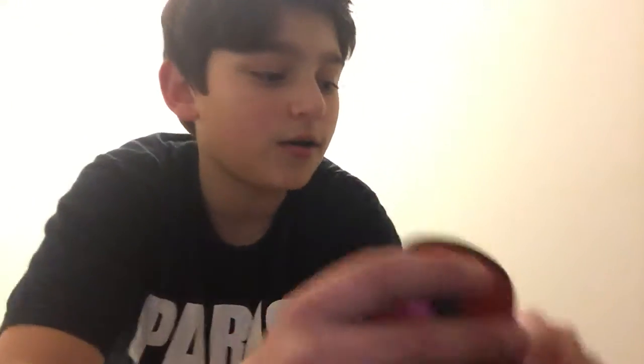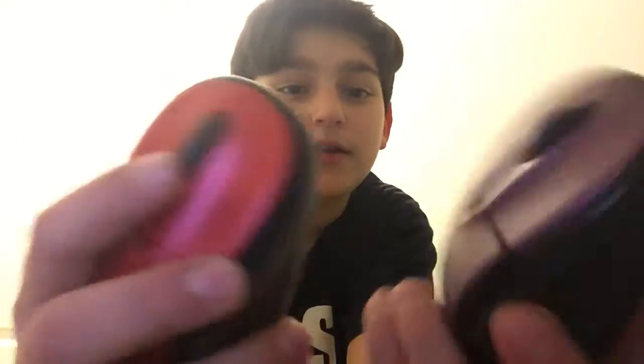Today I am going to be taking apart these wireless Logitech mice. I got two of them. One I can take apart, and I don't know what I will do with the other one. But let's get straight into this.